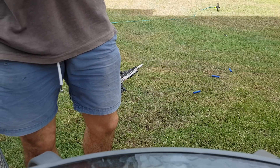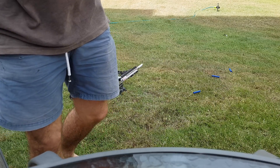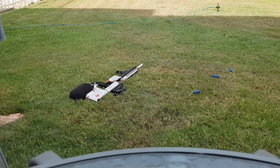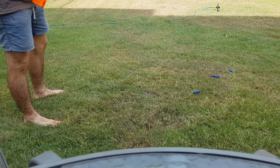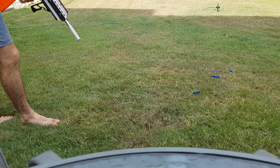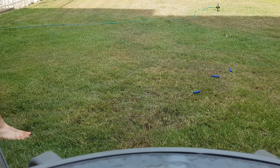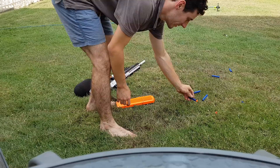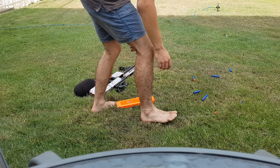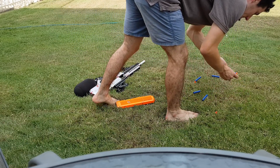Darts two and one are in immaculate condition — I don't know why. There are multiple variables that could be going on causing that. One and two: no problems. Three: delamination. Four — basically, look at that. And so we're down to two darts.